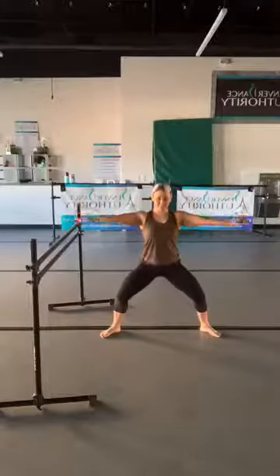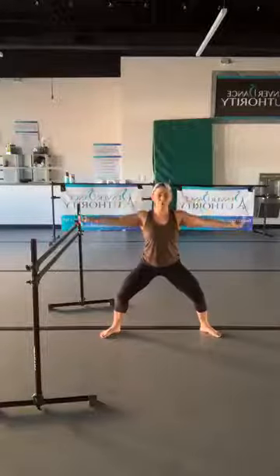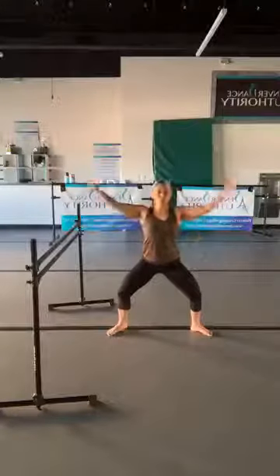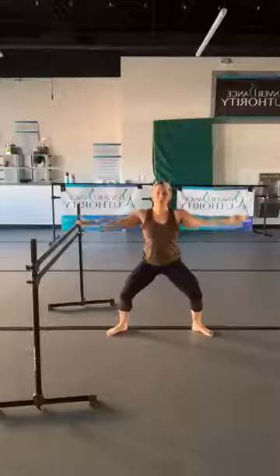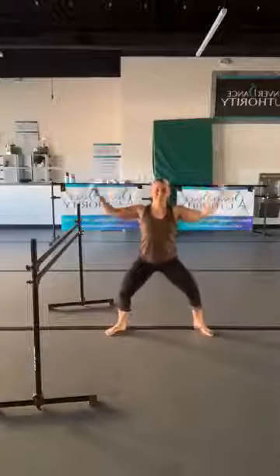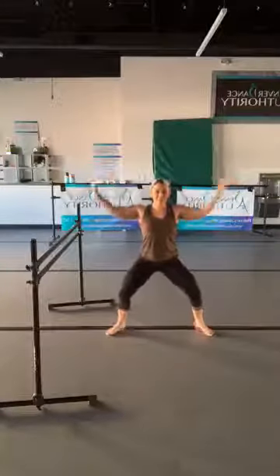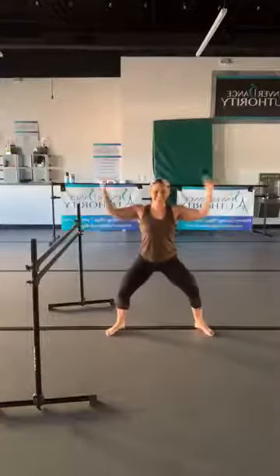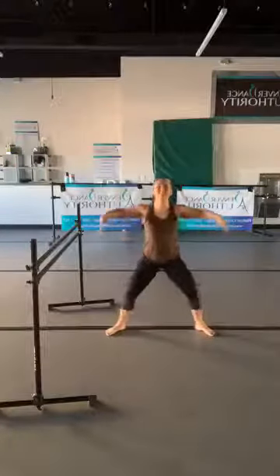Take your fingertips and tap your shoulders — hold it low right here and tap. Keep the chest open. If this feels good you can lift one heel at a time, or maybe you want to lift both. Let's do four more: four, three, two, and one — come back to second position and pause.